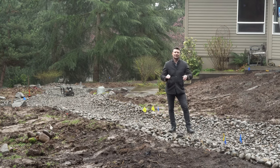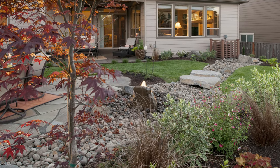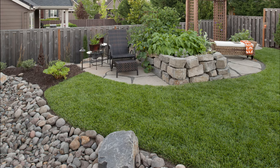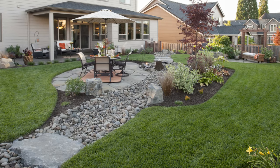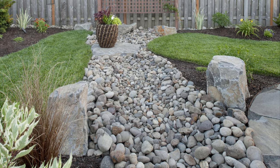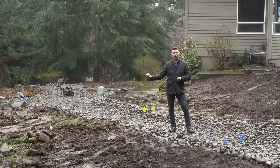Sometimes we have an extremely flat landscape, especially in newer neighborhoods. I want to show you this project where when I arrived it was a complete lake in the backyard — nowhere to move the water. The solution we used was creating a massive dry creek bed. I like using a dry creek bed to hide drainage because it's pretty and looks natural. We successfully moved water from one end to the other, giving them a beautifully dry space to enjoy — not only for themselves but for their pets, whose muddy paws were a constant issue every time they came back inside.